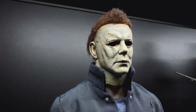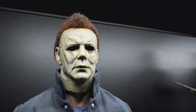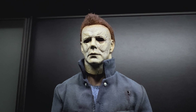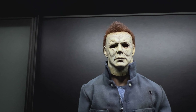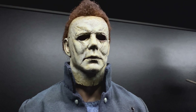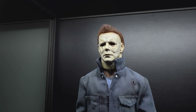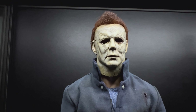Very, very scary to be honest. I think this one and the kills are my favorite mask out of all the Michael Myers movies, including the '78. I just really love this mask.